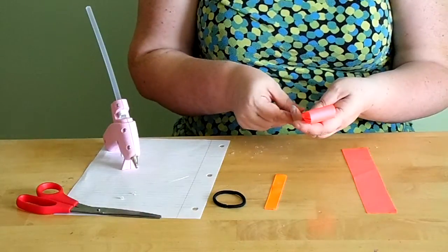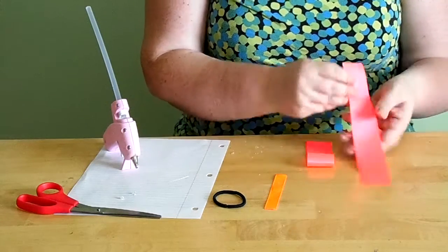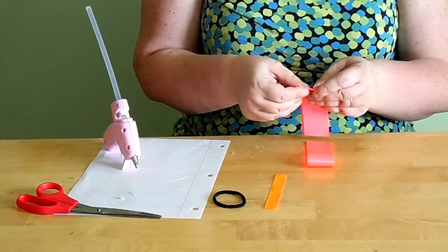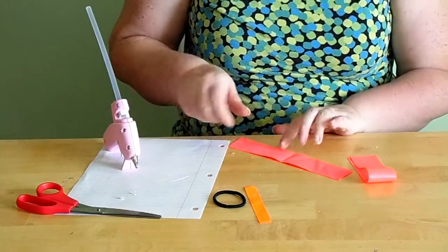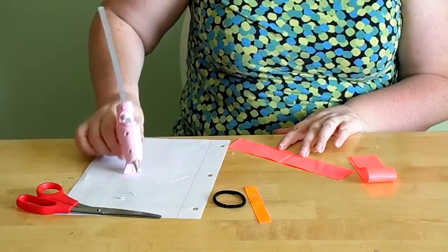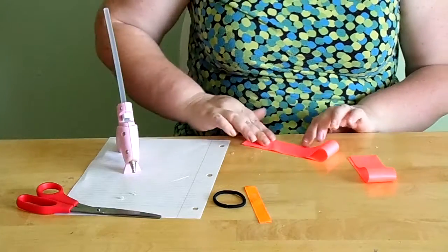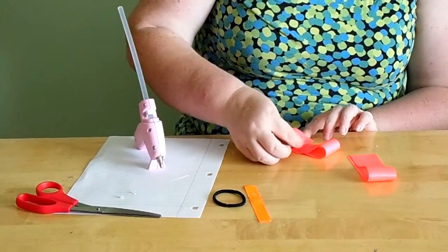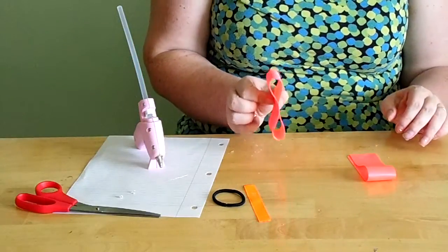Fold each eight-inch piece of one-and-a-half inch grosgrain ribbon in half and put a crease in it. If you have a pattern on it, you want the pattern on the outside. Once you have your crease, open it up and just on the inside of the crease make a small line of glue, bring one end up just to the crease and glue it down. Do the same on the other side — bring that end up to the center. It will look like a bow loop shape.